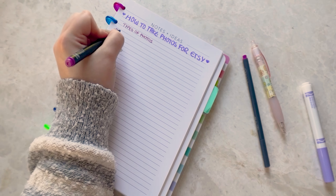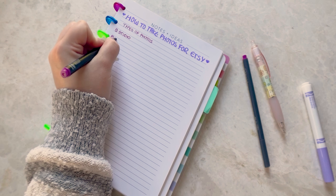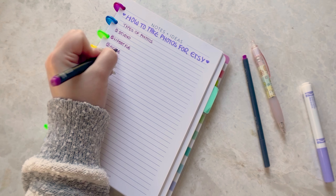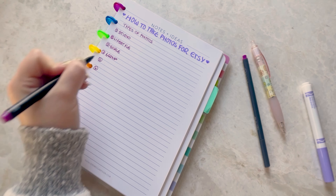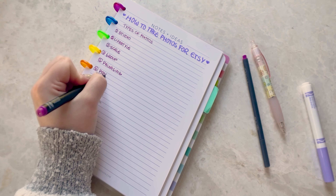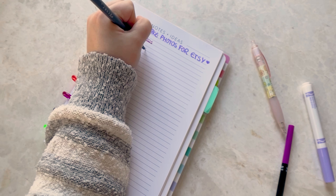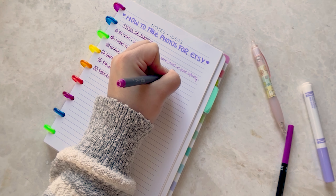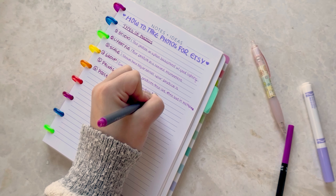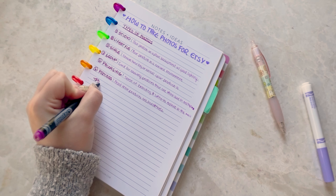Studio photos are your product on a plain background with good lighting — that's our first category. Next we have lifestyle photos: your product in a natural environment, so if it's clothing it's someone wearing that piece, or a coffee cup, it's someone using that coffee cup. Scale shows how big or small your product is by putting it in an environment where people can understand its size. Group shots are good for things that are sold in multiples or in a group.